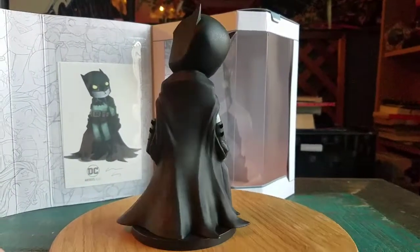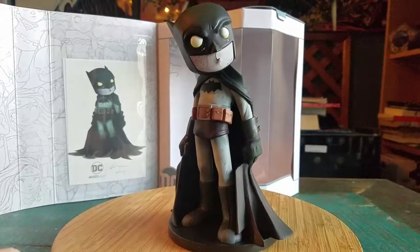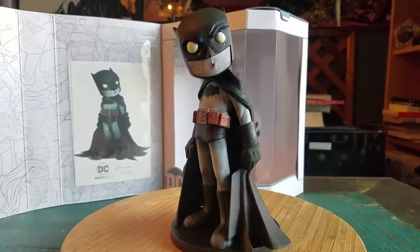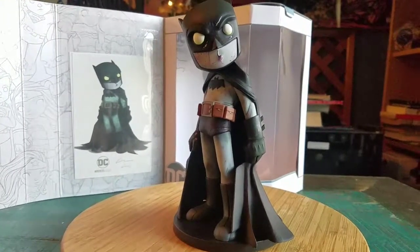You can see how fun that looks. So awesome. And that is our version of Batman. Let me know what you guys think of this variety of Batman — I think I have at least one or two more of this figure to show off as well. And with that being said, that's it for this time. Hope you guys enjoyed and I'll see you later.